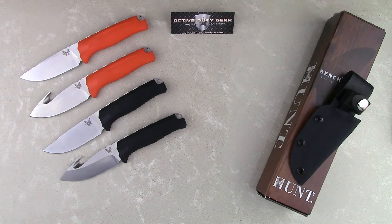As with all Benchmade knives, they come with the LifeSharp service. At the end of your hunting season, just send your knife into Benchmade. They'll put a factory edge back on it, and your knife will be good as new.